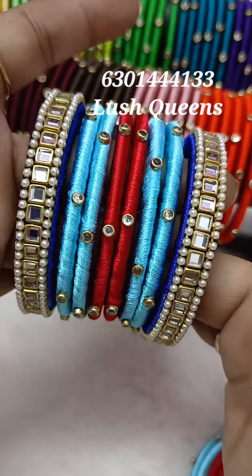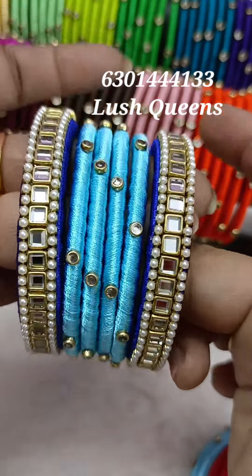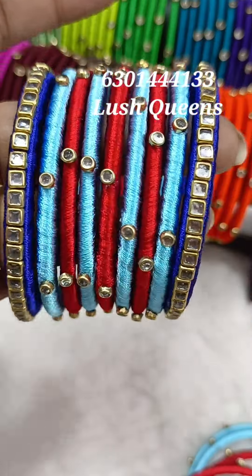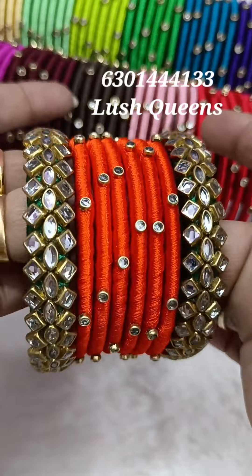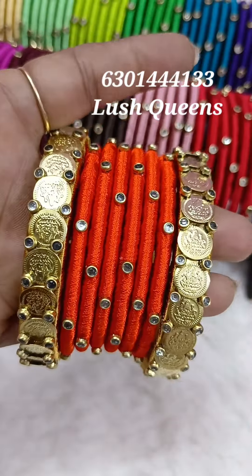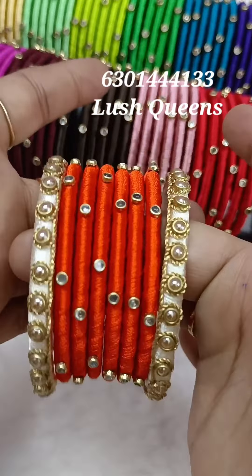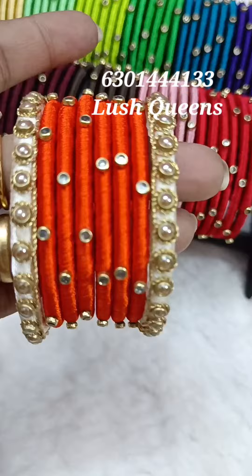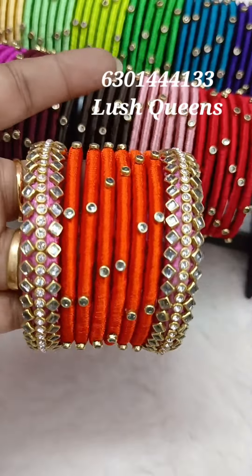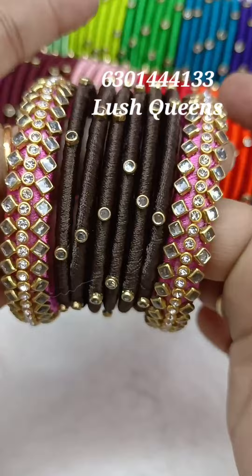If you have a set of four, you can also use the same color. If you have a set of three hundred or three fifty, you can also use the same color. If you have a set of five colors, you can also use the same color.